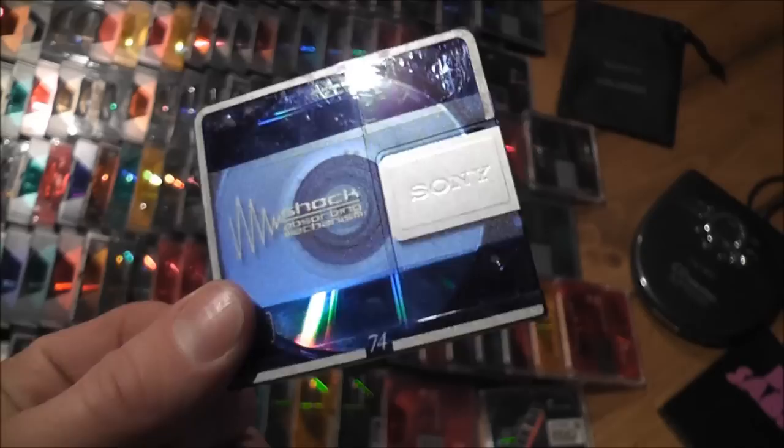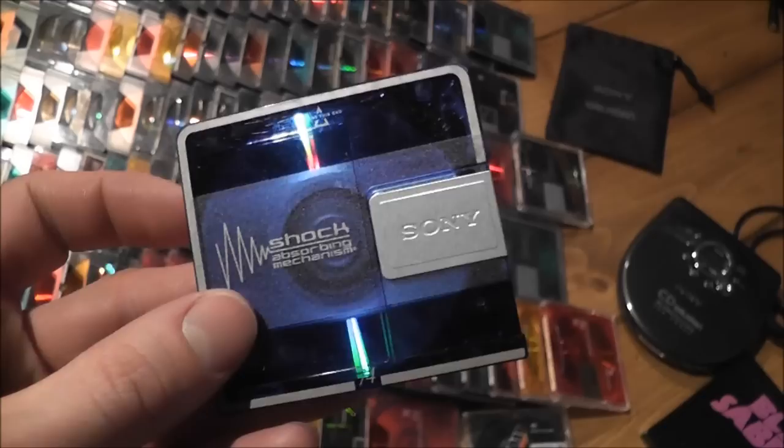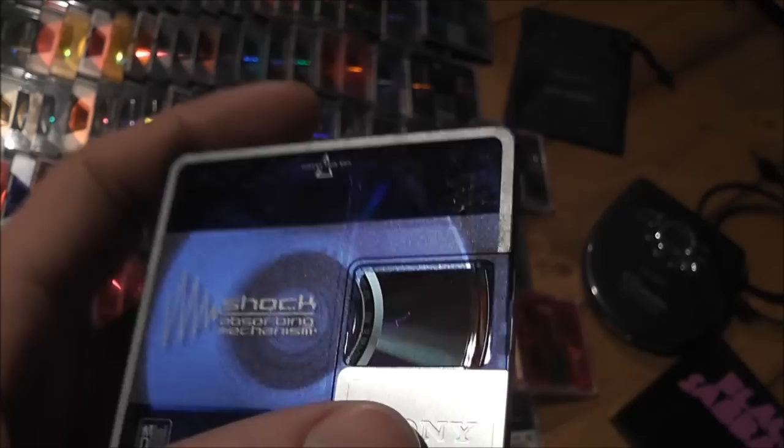If you're not familiar with minidiscs, it's basically a Sony format that died out pretty quickly — it never really caught on. Like the name suggests, it's a minidisc. You've basically got a miniature CD inside a protective casing. That's a Sony one. You get them in all different colours and there are a few different brands that made them.